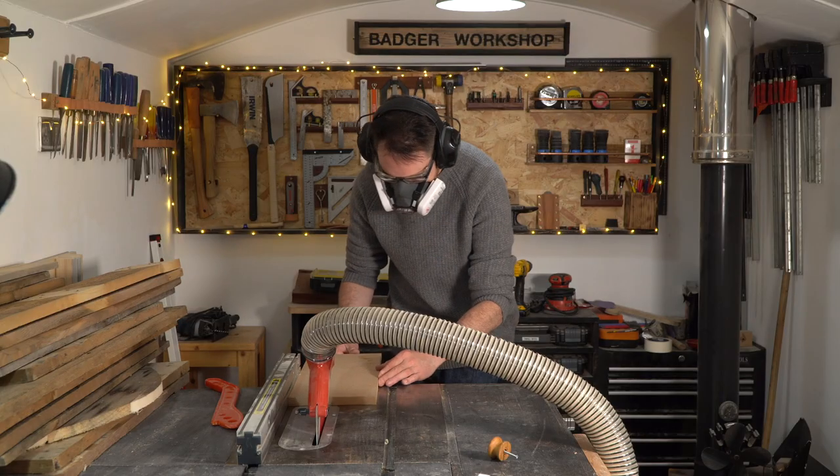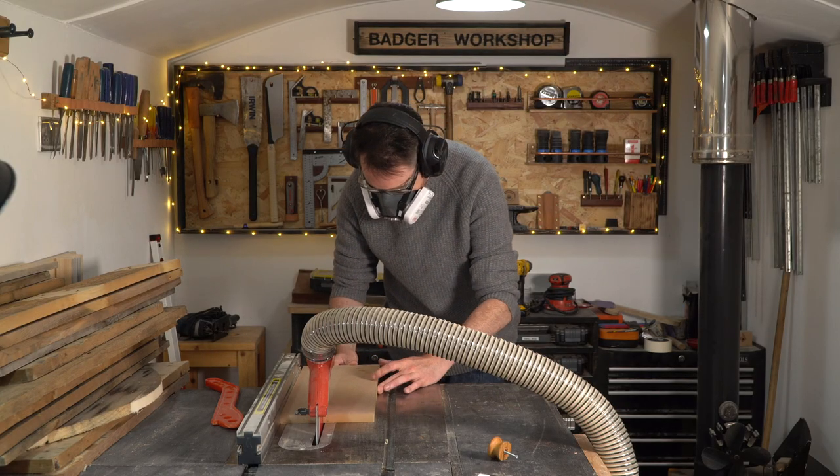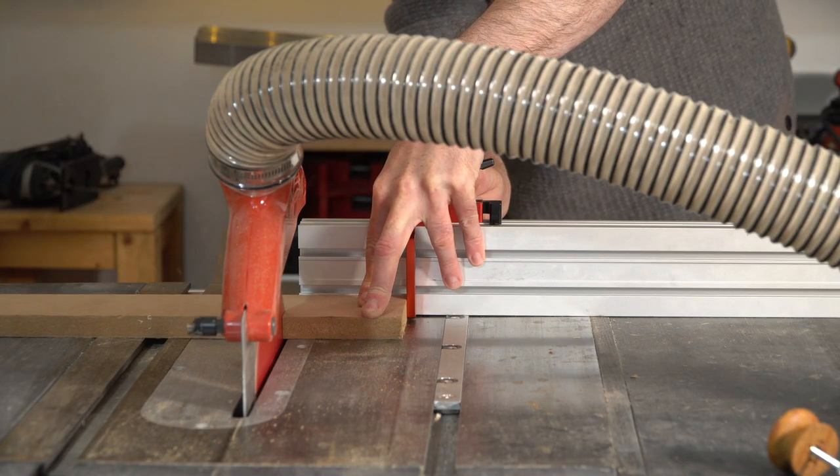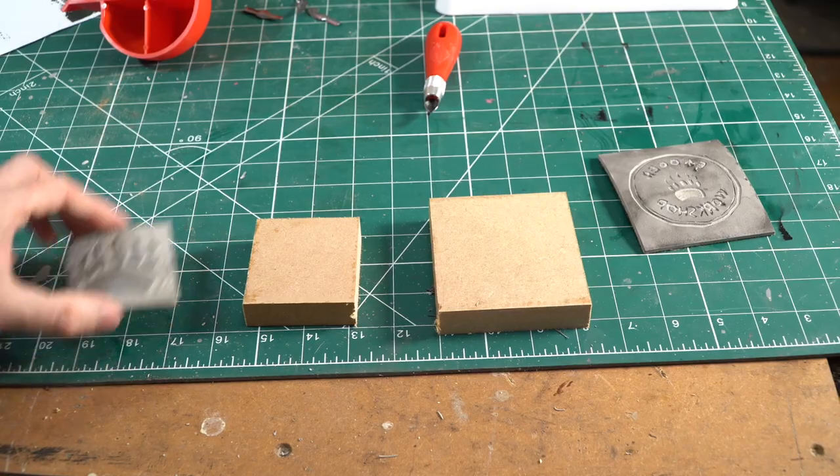What I think is going to improve them is if I mount them on some wooden blocks, then I can get a bit more even pressure when printing. So I'm going to cut some blocks of wood and get them glued on now with some contact adhesive.